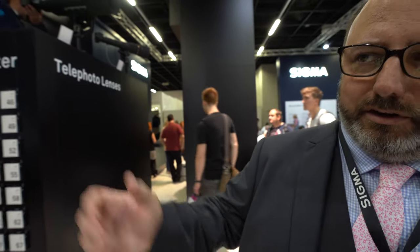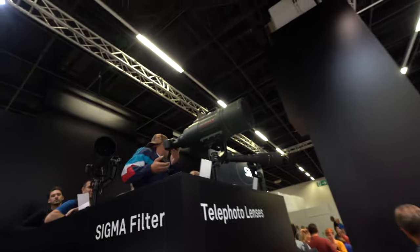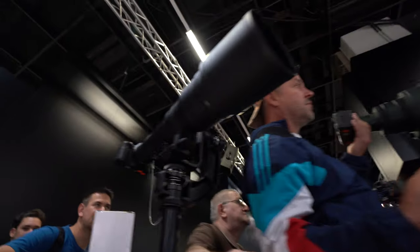We're keen to make some accessory products as well, because as well as making lenses, cameras, and flash units, we also make things like USB docks, teleconverters, and even a USB dock for the new flash gun, which is pretty unique.